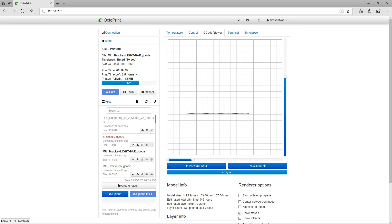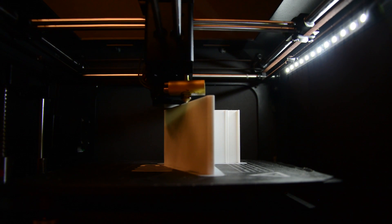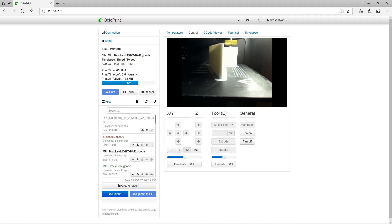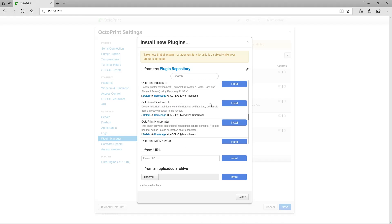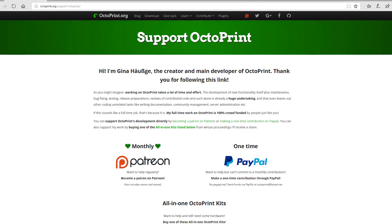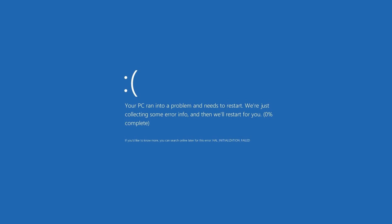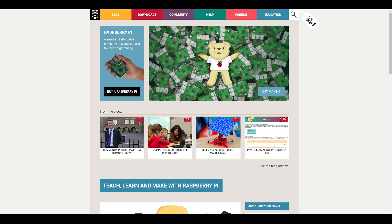Octoprint is a pretty badass program. Think of it as a print server, but instead of running your old inkjet printer, it runs your brand new 3D printer. It gives you full remote control, monitoring, webcam streaming so you can watch your 3D prints as they're printing, and offers a large list of third-party plugins to extend the functionality. Best yet, it's 100% open source. Octoprint can be installed on any platform ranging from Windows to Mac to Linux.